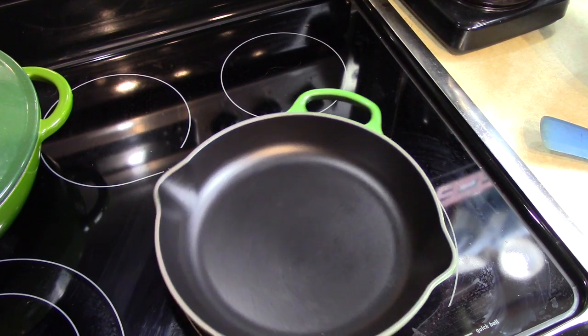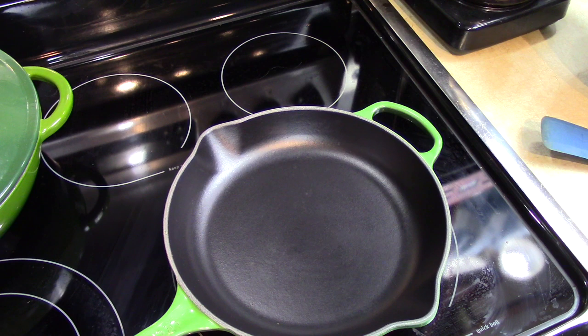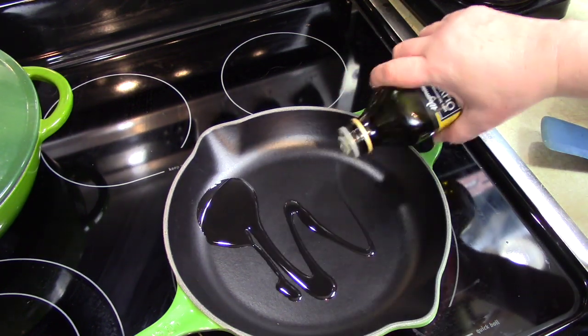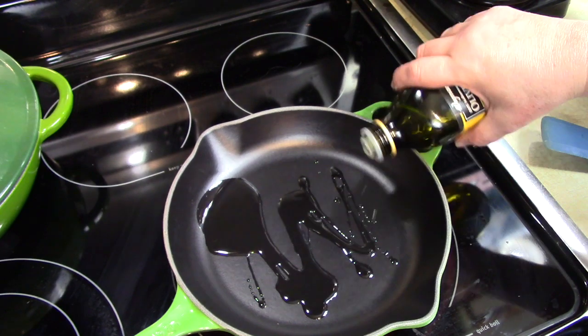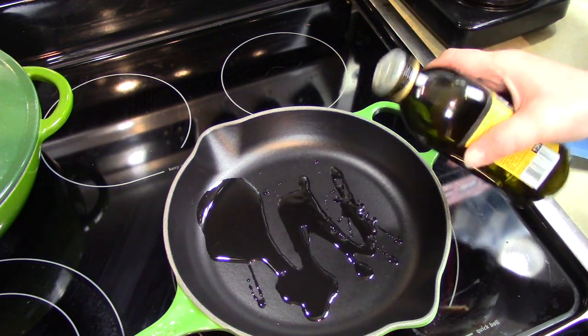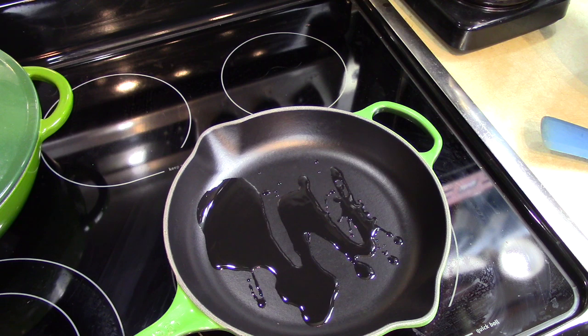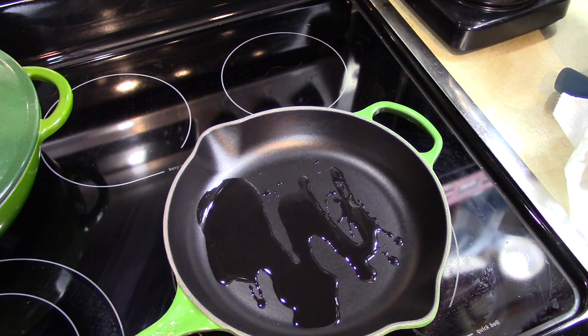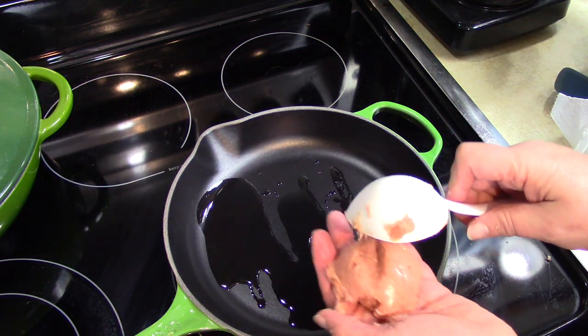I'm going to heat up my Le Creuset cast iron pan and add a little bit of olive oil, just because these are very low fat. While that's heating up, we're going to form a couple more little patties.